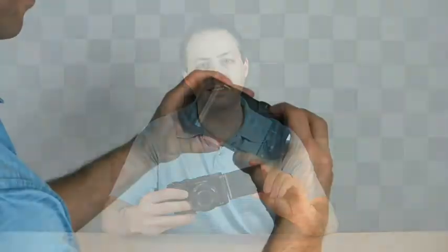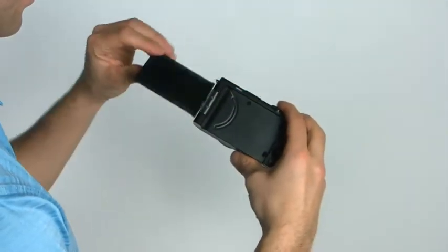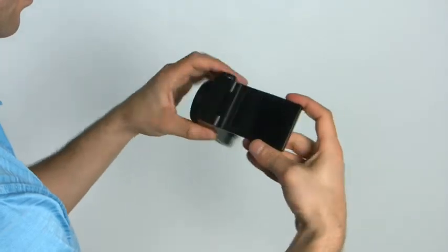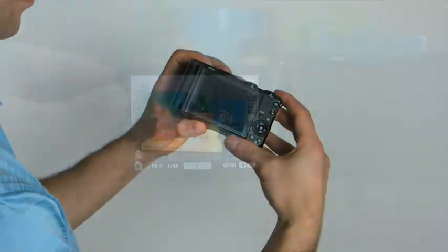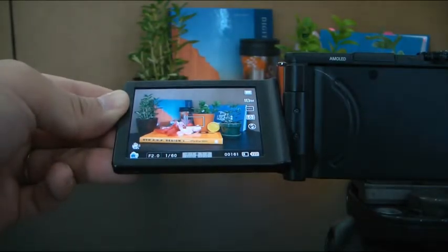One of the greatest features of the camera is the rotating 3-inch AMOLED display. It provides free capturing by allowing various angles with a rotating display. You can take unique and artistic pictures with high-angle support. The AMOLED display offers high definition, so you can get a clear and wide view with improved color reproduction.